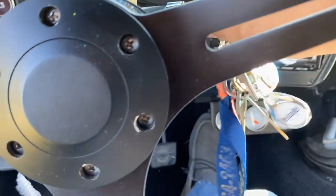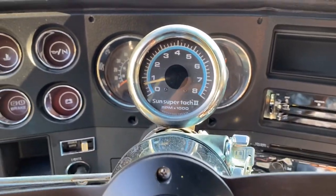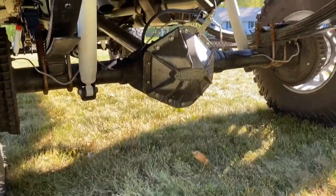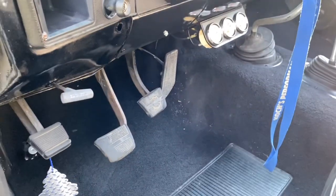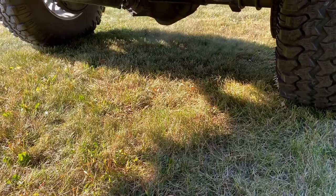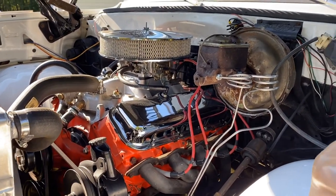I'll start it up now so you guys can hear it, and that'll wrap this video up. It's a little cold yet — I don't think I'll have to put it on the choke. Sounds pretty good, runs really good. Just about 75 pounds oil pressure — it's got a high-volume oil pump in it. Here's a little rev. She's pretty spicy. I'm doing this video in my neighborhood so I don't want to get her too spicy. Smooth, runs smooth, runs great.